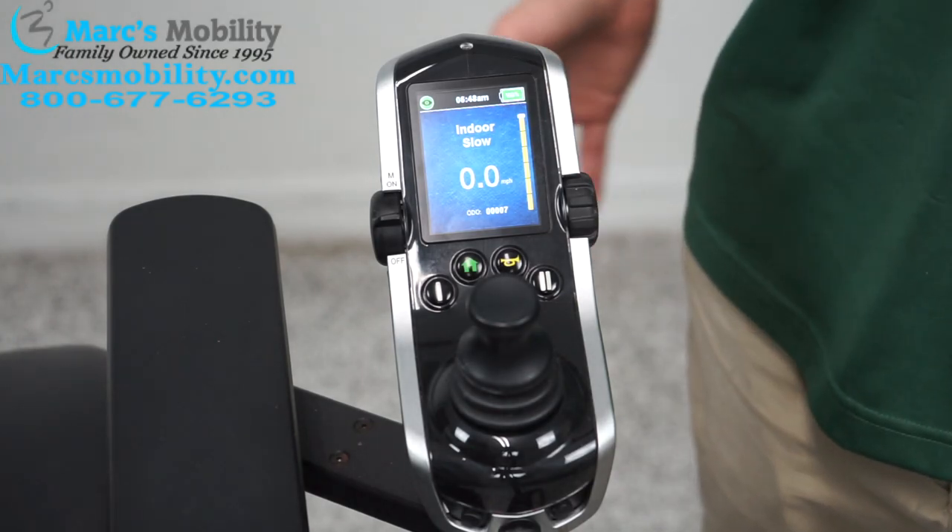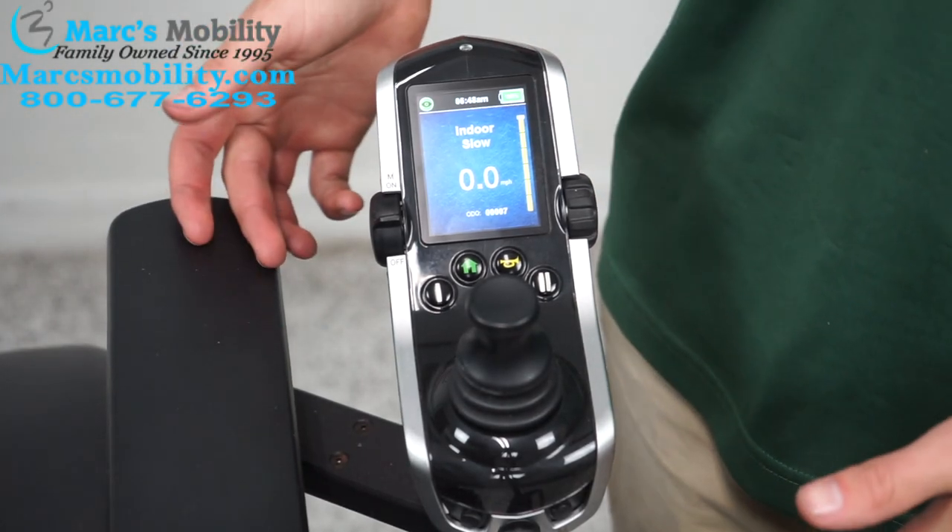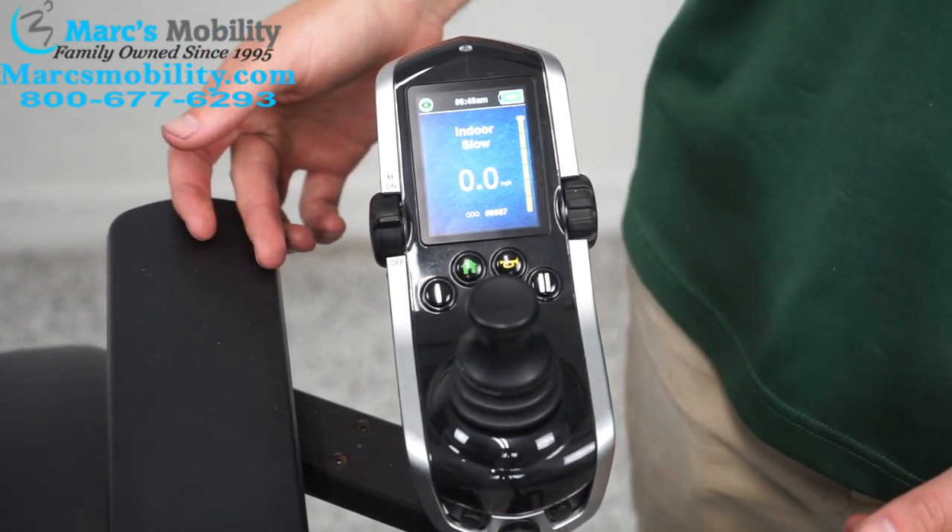Today I'm going to show you how to operate the Q-Logic joystick. This joystick is present on most Quantum power chairs.